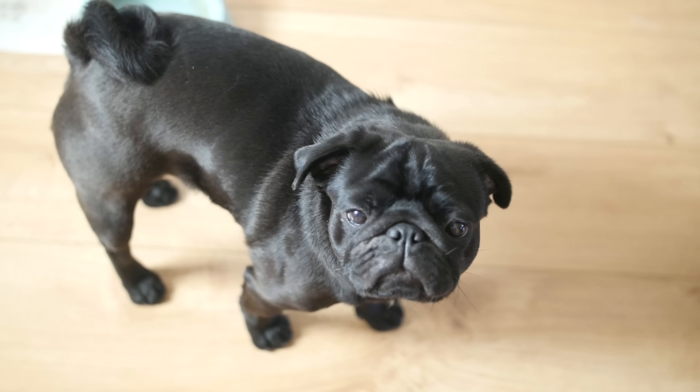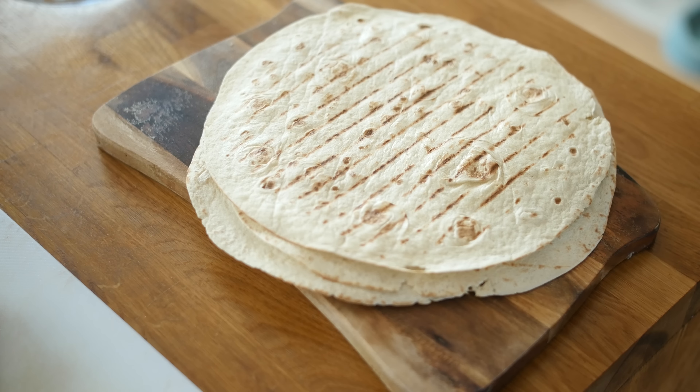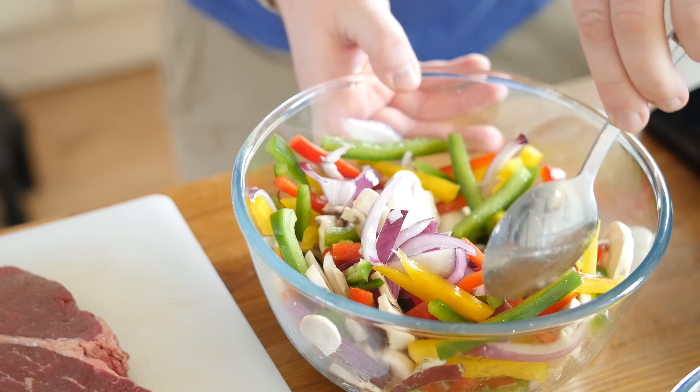Once done, just lay it down and repeat those steps until you have as many tortillas as needed, keeping that pan hot to work on our veg. Just before we add the vegetables to the hot griddle pan, we are going to add about a tablespoon of olive oil and mix it through to coat and lubricate it, which will help it fry even quicker.